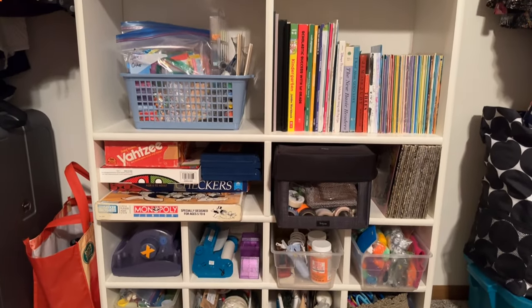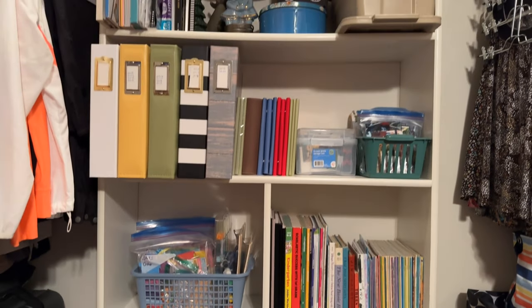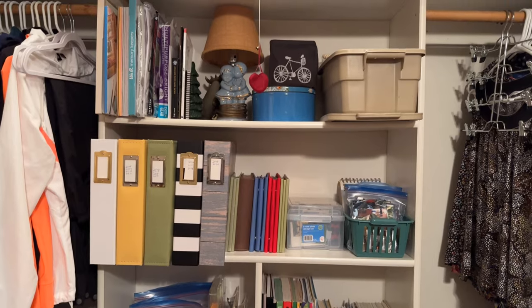In the end, a lot of little changes made a big difference to the overall look and functionality of this closet, and no money was spent — just a little time.